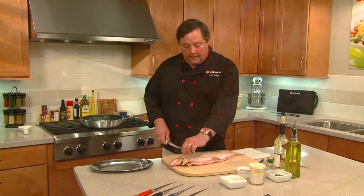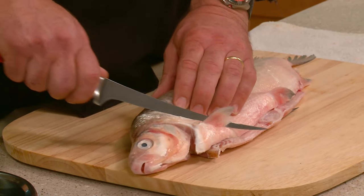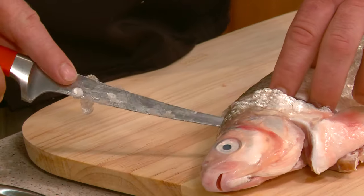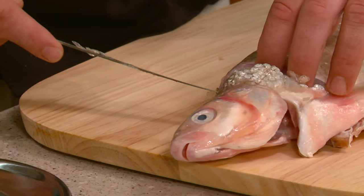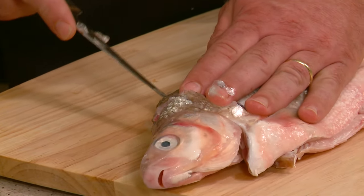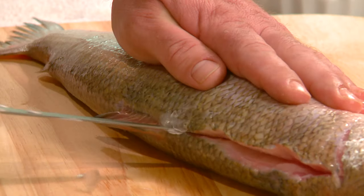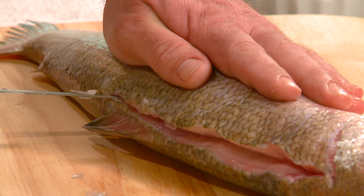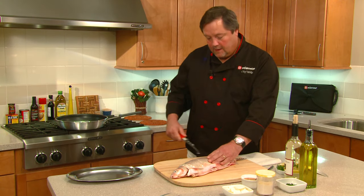So we have a whiting here. You want to start at the head and work your way down. You do a starter cut right there, then you just take the tip of the blade. Once I get far enough down past the ribcage, I'm going to go all the way through the fillet right here, and then continue down using the flat part of the knife holding it against the backbone of the fish all the way down.